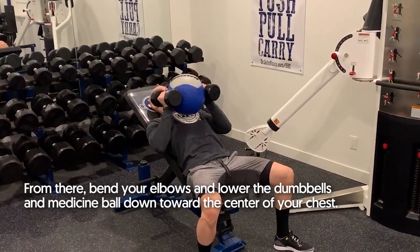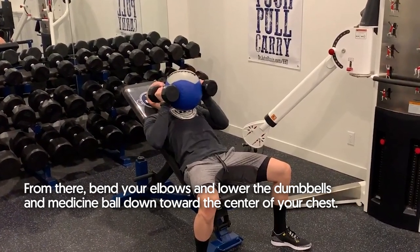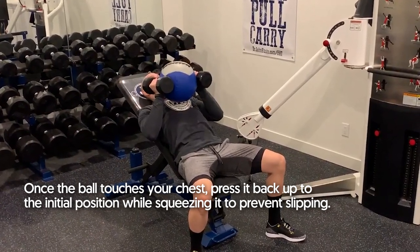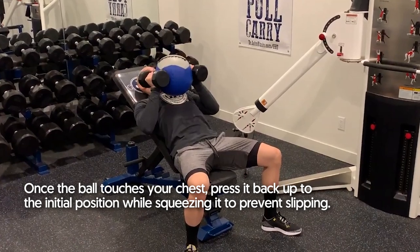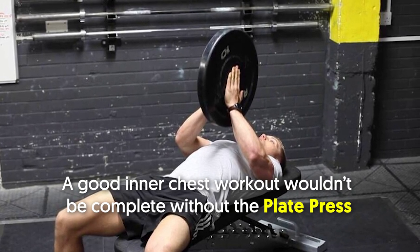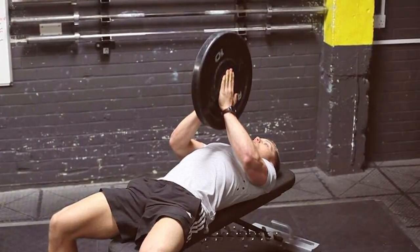From there, bend your elbows and lower the dumbbells and medicine ball down toward the center of your chest. Once the ball touches your chest, press it back up to the initial position while squeezing it to prevent slipping. A good inner chest workout wouldn't be complete without the plate press.